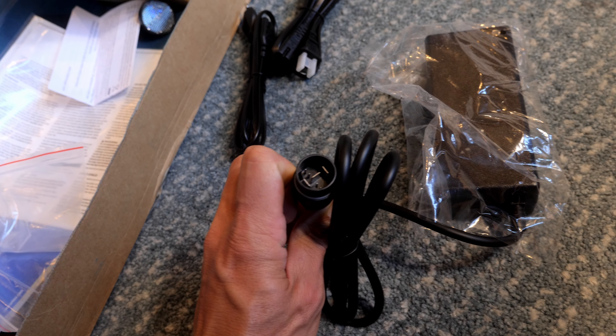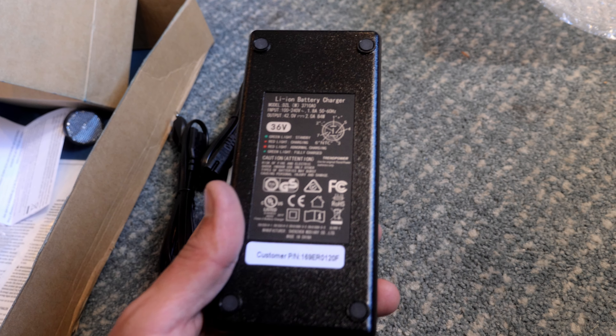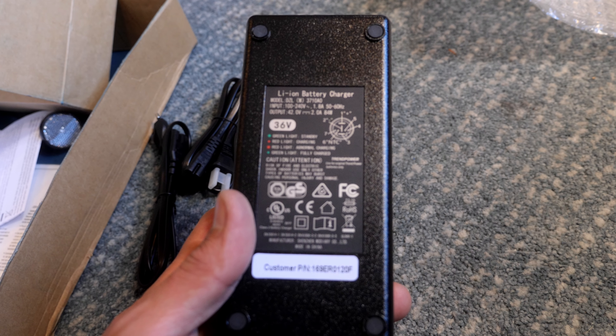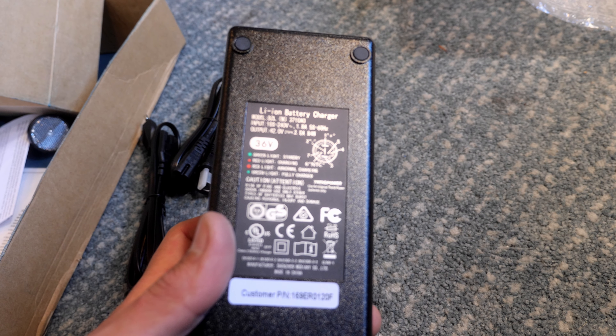That would be great — it's a big brick with a special connector. Otherwise this thing is just a 36 volt. This looks like old cheesy things that used to come with Chinese electric bikes — 42 volts, 2 amps.